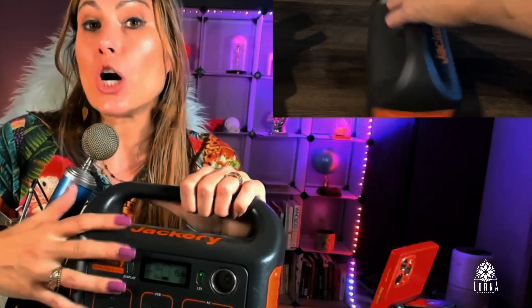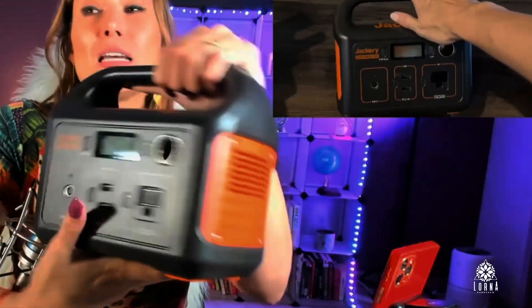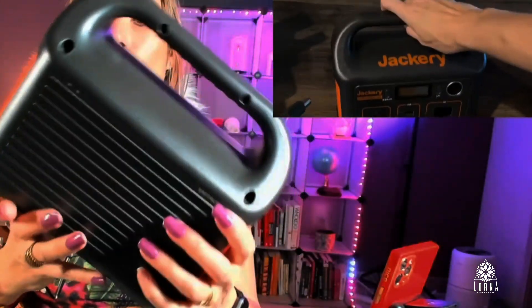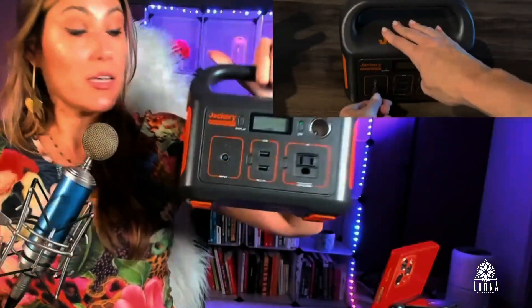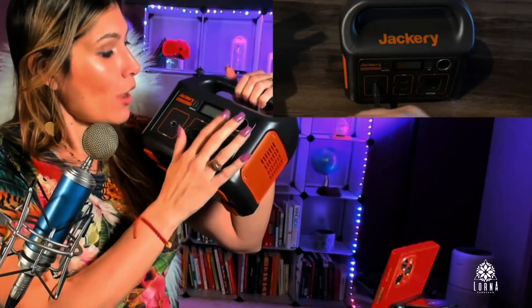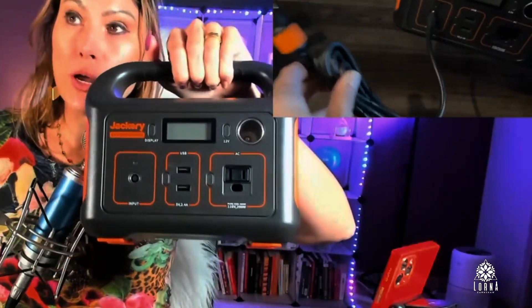This is great when you don't need to use a lot of energy, but you need something especially to charge your phone — something that is not going to require a lot of watts. For example, you won't be able to power your air conditioner with this one. We have other options for that, but not this one. This is a really high quality product — very portable, very reliable, and Jackery is an amazing brand. I definitely recommend it. This is the Jackery Explorer 240.